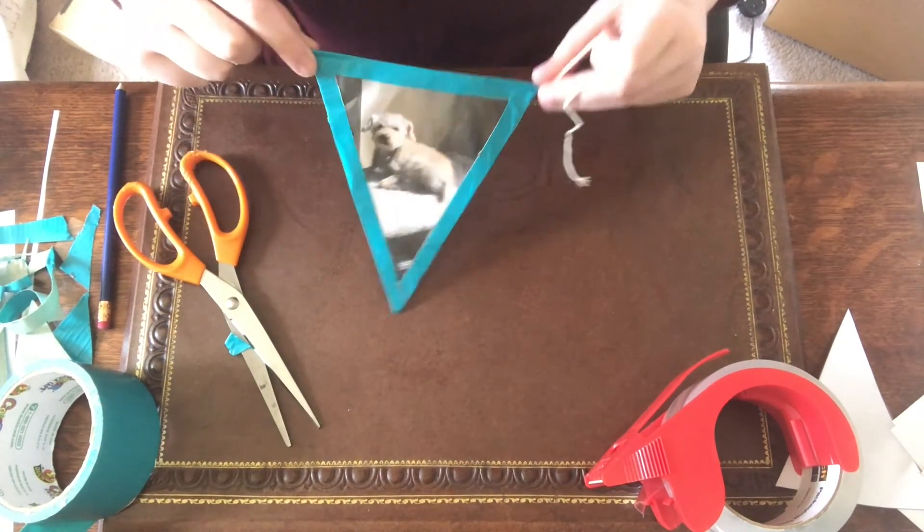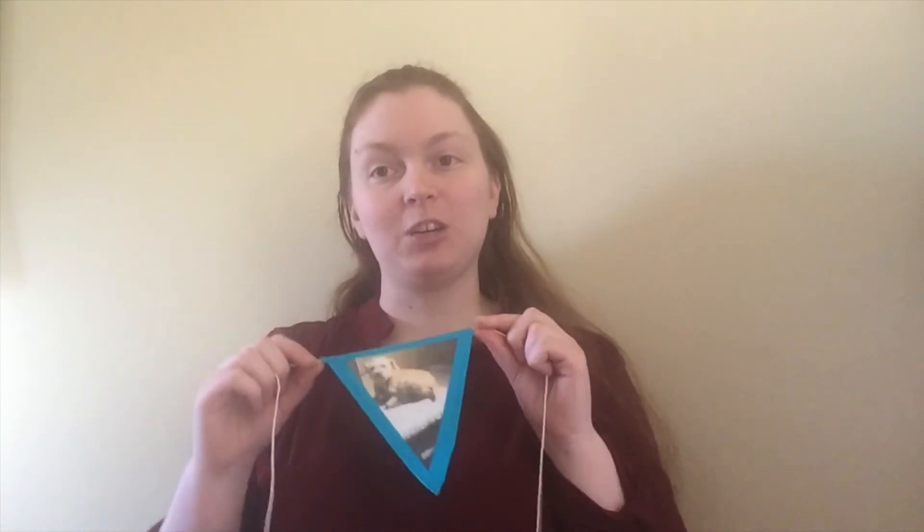Now I am done. Thank you all for joining me and making some picture pendants. I hope you enjoyed it. You should all make sure to check out our other virtual programs on our website and social media. Bye!